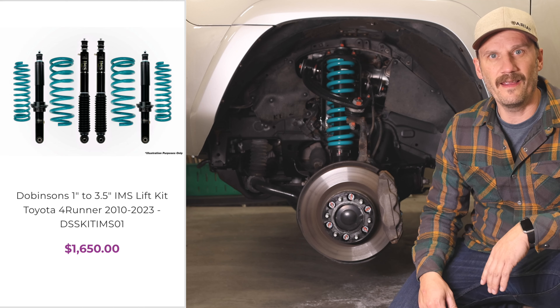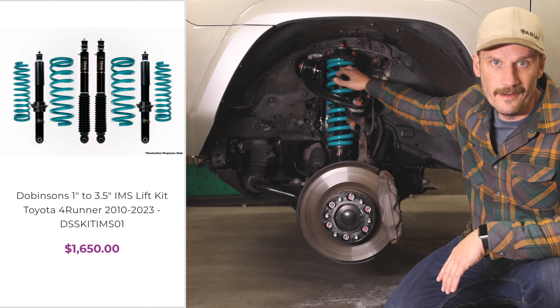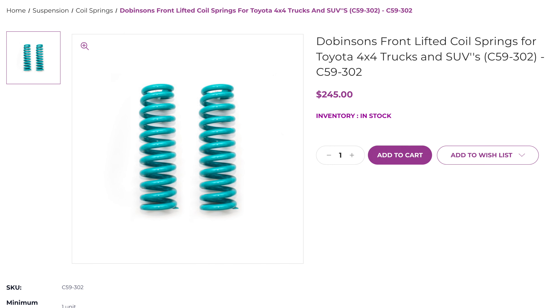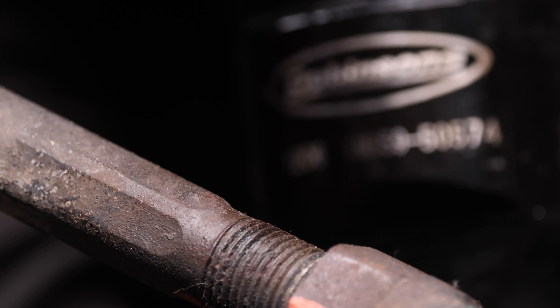Now let's get to the meat and potatoes. The first thing you notice is these lovely teal springs — they're from Dobinsons Spring and Suspension out of Florida, part number C59-302, and they'll run you about $300 for the pair. Don't worry about writing any of this down, I'll put it all in the description.